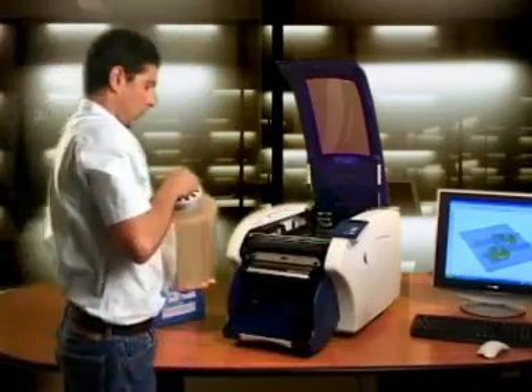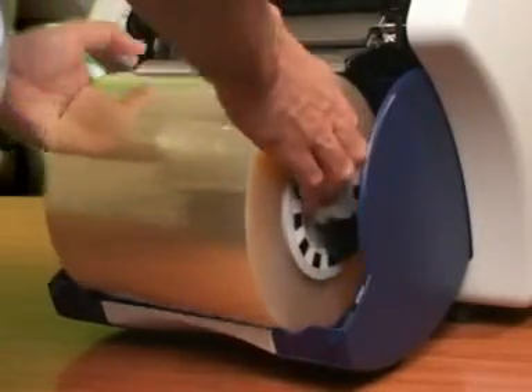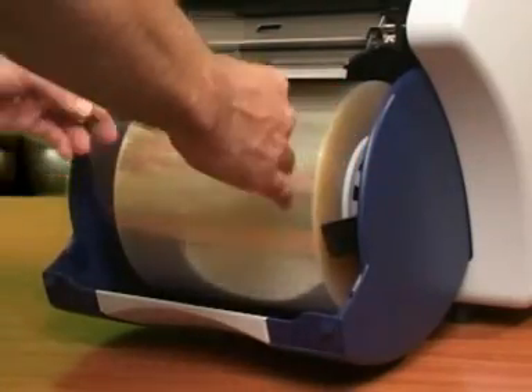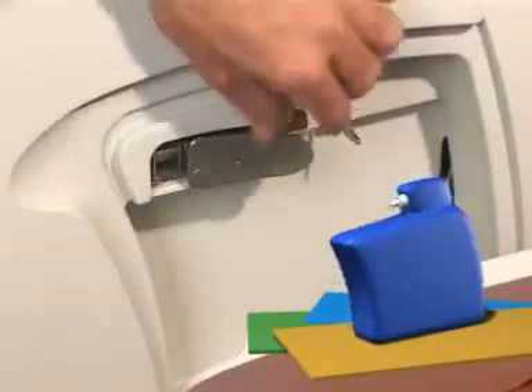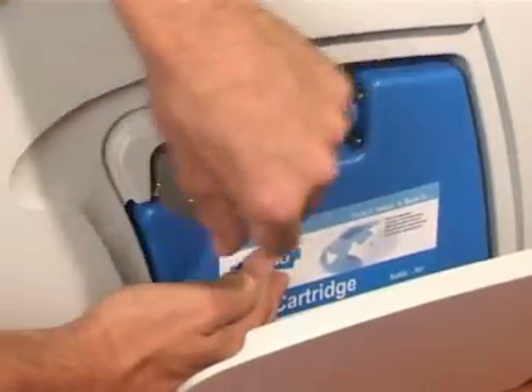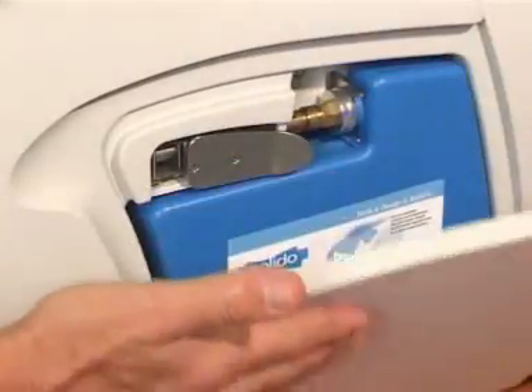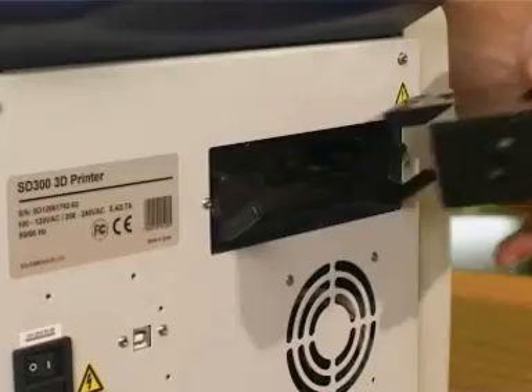First, insert the engineered plastic roll into the printer. The engineered plastic roll used in the SD300 is both durable and economical, giving you attractive build cost per model. Second, insert the glue cartridge. Third, insert the anti-glue cassette.